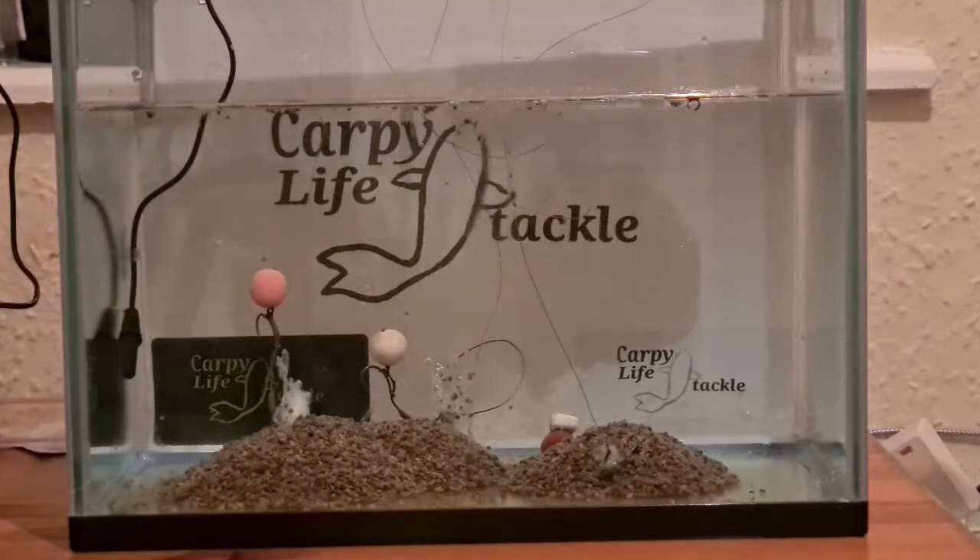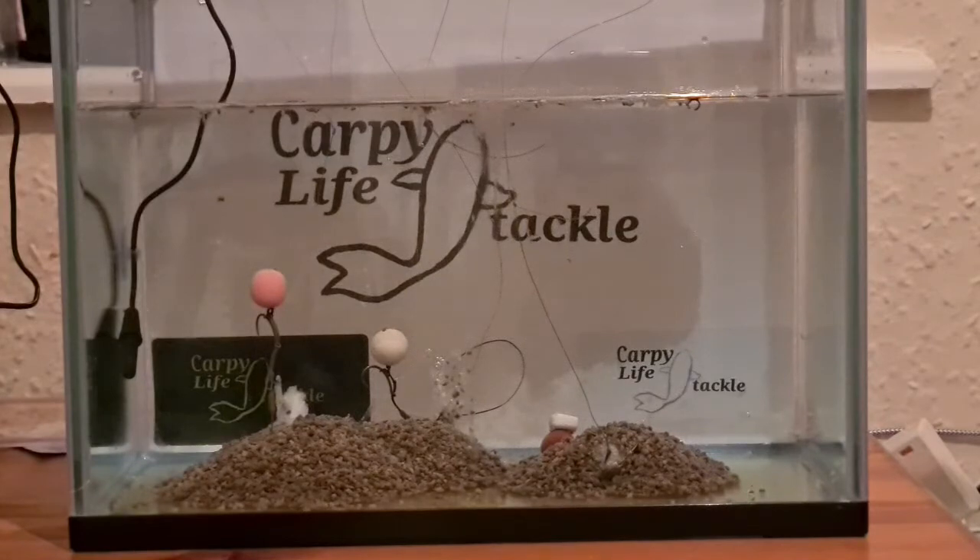Would I pay £17.98 for something I could pay £5 for? I think the answer to that is probably no. But you're all free to make up your own mind. Some people love the Fox ones, some people love the Corda ones, and some people use the Weed Camo ones and are really happy with those as well.